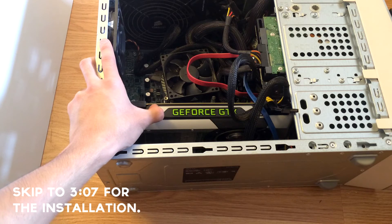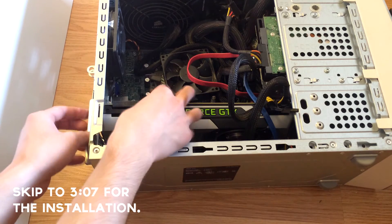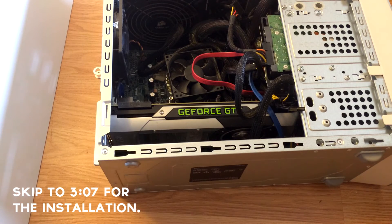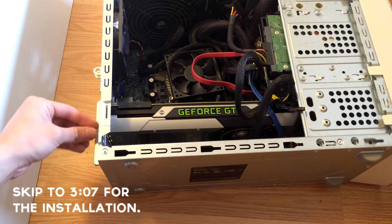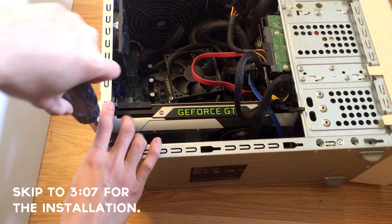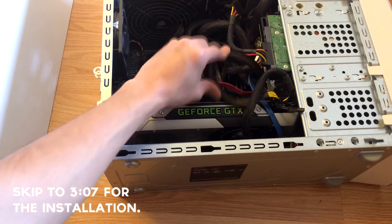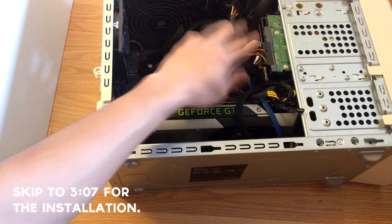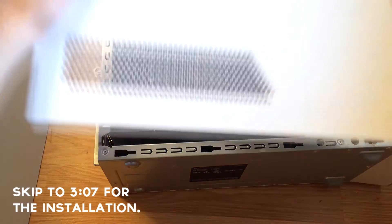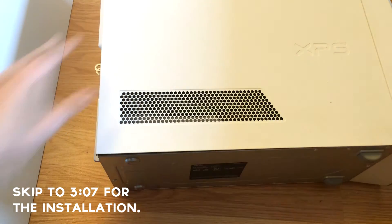It's 650 watts. So now what you're going to want to do is just put this plate back on and just follow your footsteps. Finally, that took a while. Screw it back in. There you go. And you can clean up your cable management a little bit and do any other upgrades if you need. We're practically done, so you can put your panel back on and secure it.